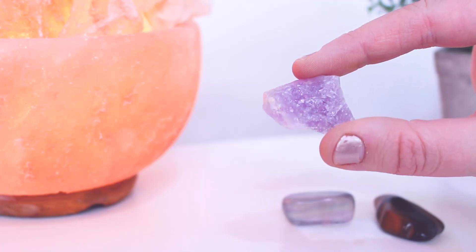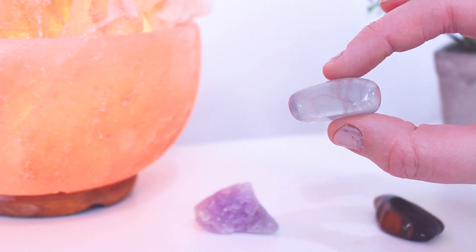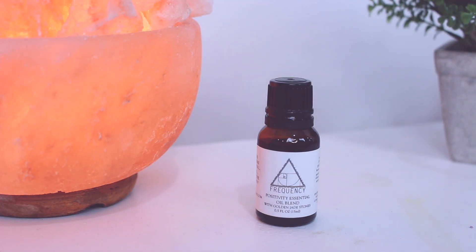Then I have a few little crystals in here — looks like amethyst. This one looks like a little tiger's eye. This one looks like fluorite — there's like a strip of purple and green. And then what looks like an essential oil: a positivity essential oil blend with golden jade stones. You can actually hear the jade stones. It has lemon, orange, lemongrass, peppermint, rosemary, and clove.